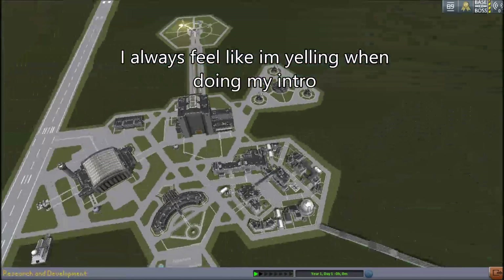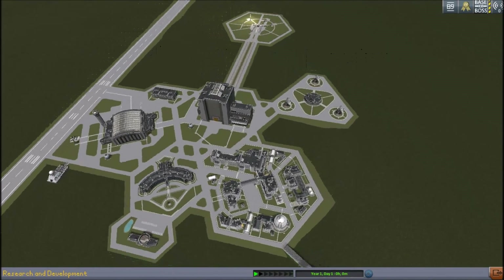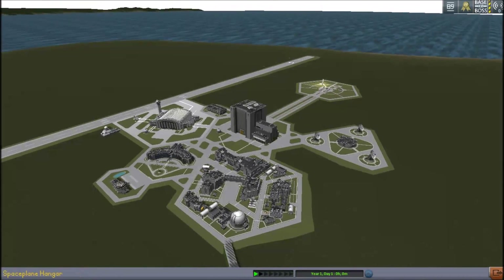Greetings, dwellers of the internet! My name is Technivolt, and today we are going to be building the Curtiss P-40 Warhawk.